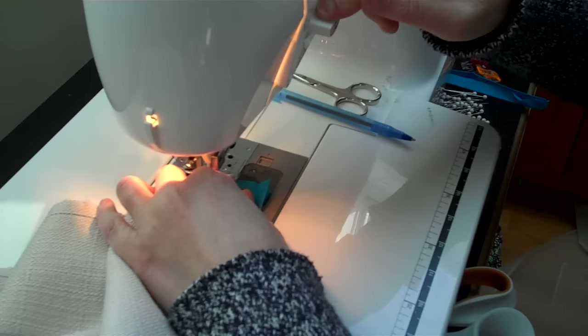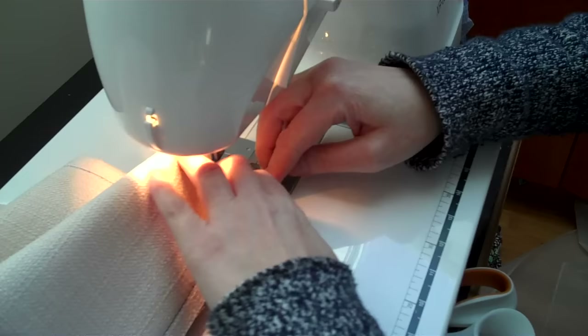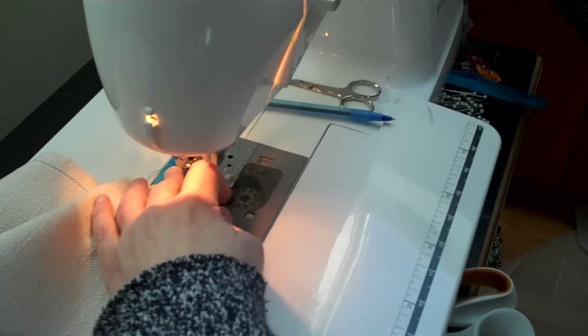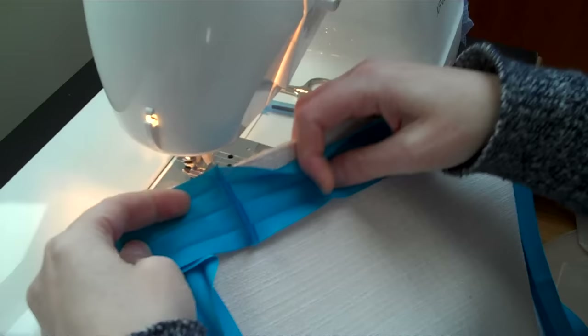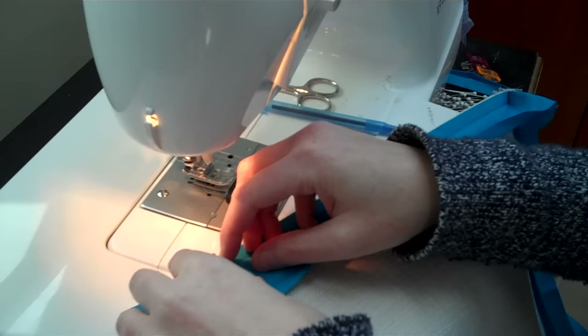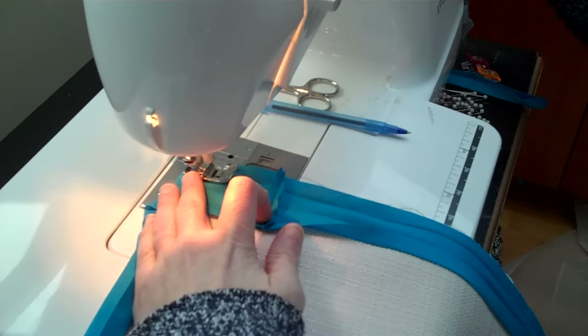Put the tails together, line up your lines, and you can pin it if you want or just sew it. Sometimes I just sew it. Be careful if you backstitch — it can get bunched. I'm going to flatten this out and sew on this line. Trim it, and now look how this is going to be flat. When you flip it over, see how nice that looks. Finger press the seam open and sew that little flap shut.